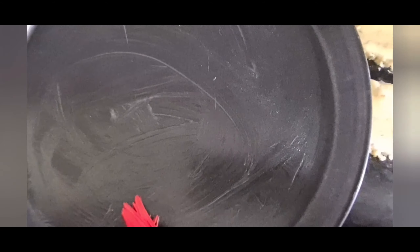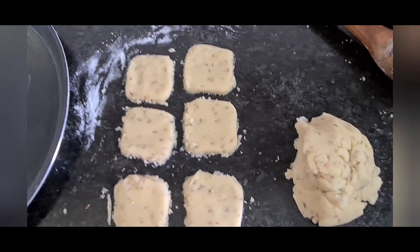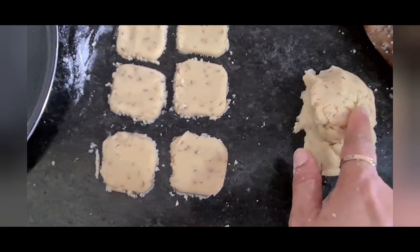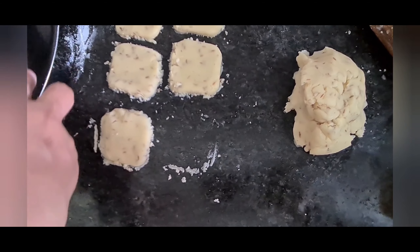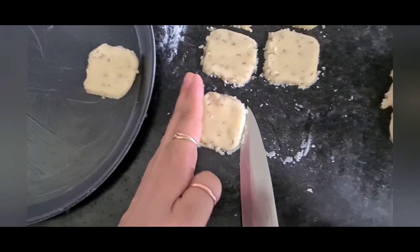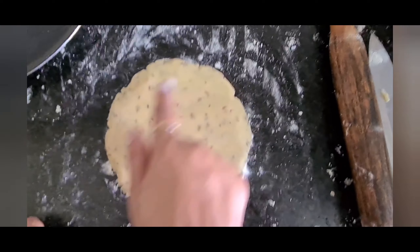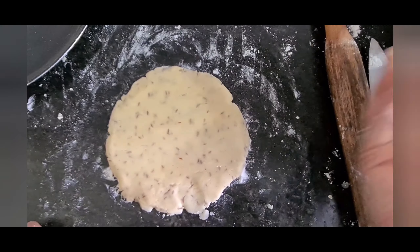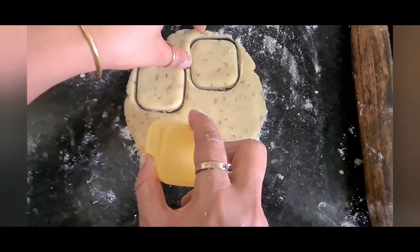Roll it, pressing like this, until you get a thickness of about half a centimeter — you can call it one-fourth of an inch. Be gentle and soft. This is how we need it — see, my half centimeter thickness is ready. Now I will use my cookie cutter to cut it. The square shape cookies look totally like a bakery product. Remove the extra part and repeat the process again.